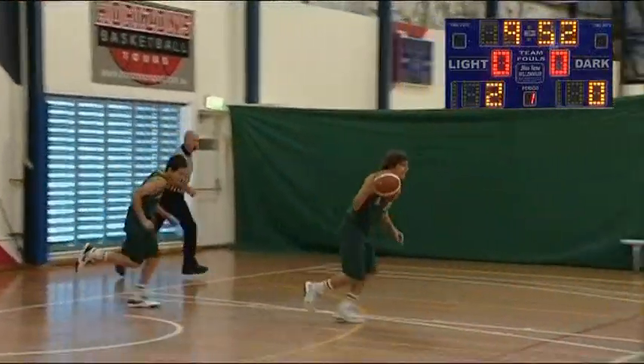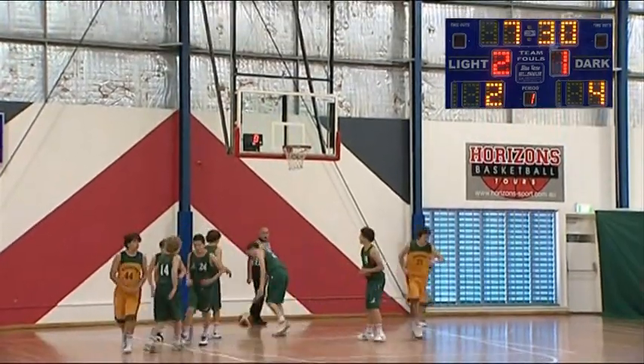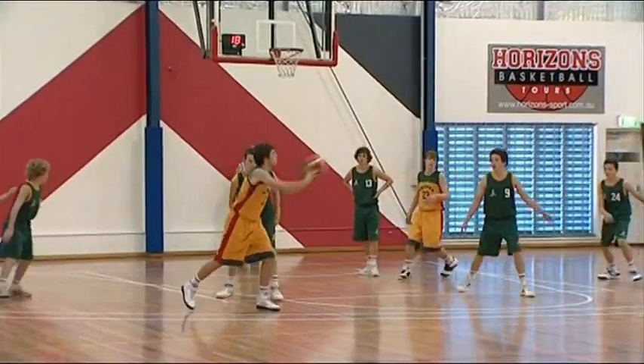When there's a score, it goes up on the scoreboard. Hopefully in the game of basketball you're watching, someone will score. When they do, the umpire will signal how many points need to go up — that was a two-point shot — and the clock keeps running.